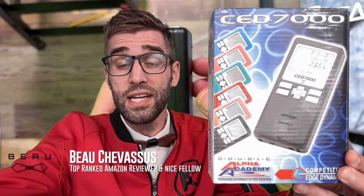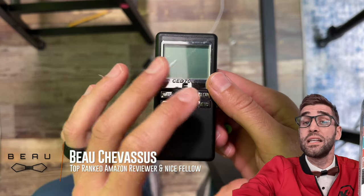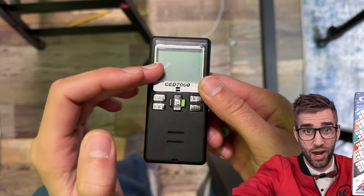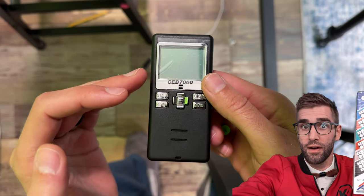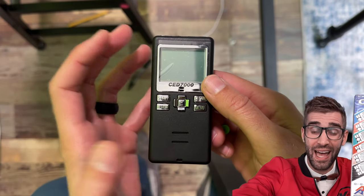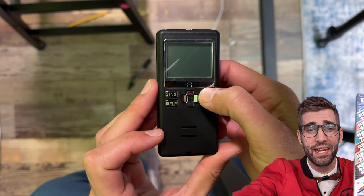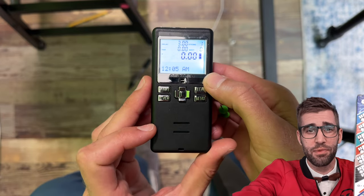If you're anything like me, when your shot timer arrived in the mail, you tried to go through the user manual and immediately went over to YouTube in hopes that there is some kind soul out there who will give you a visual of the screen, how to set it up, how to initially get going, and not just an unboxing where a large portly man just drones on about some of the features.